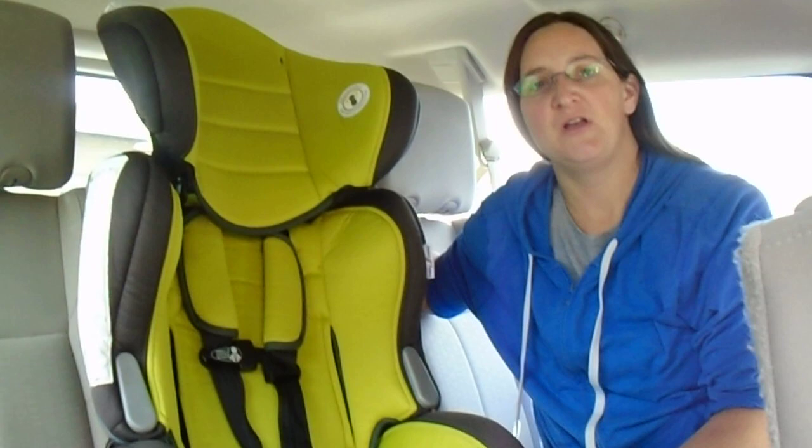I'm here to show you how to install the BabyTrend Hybrid with a seatbelt and the top tether.